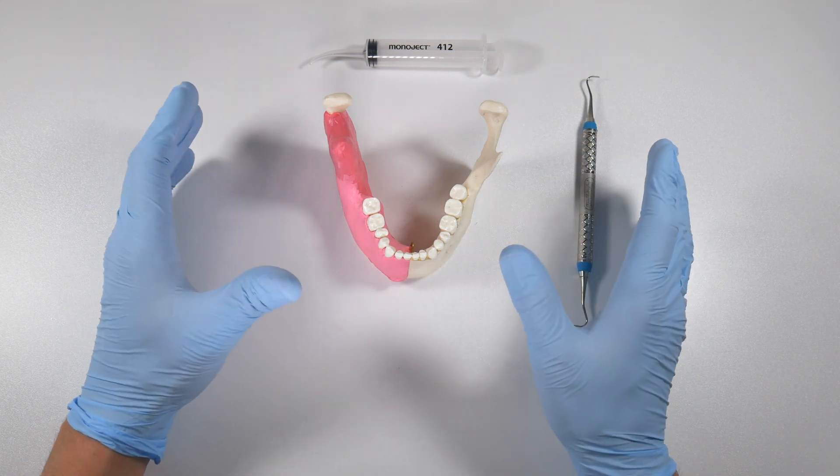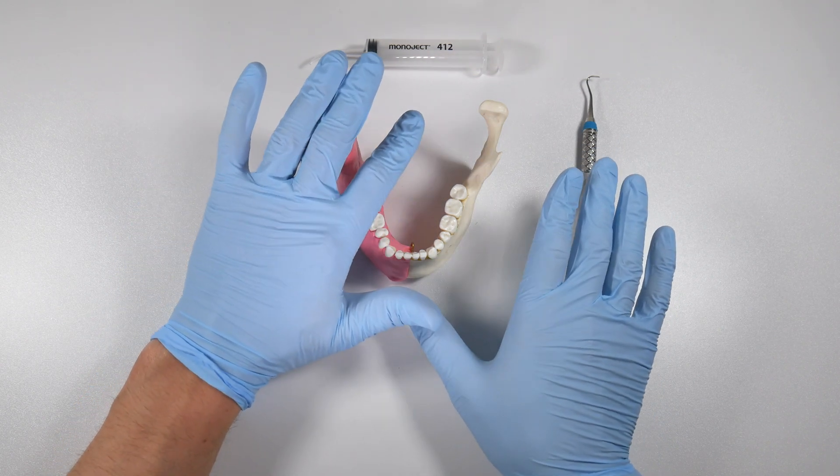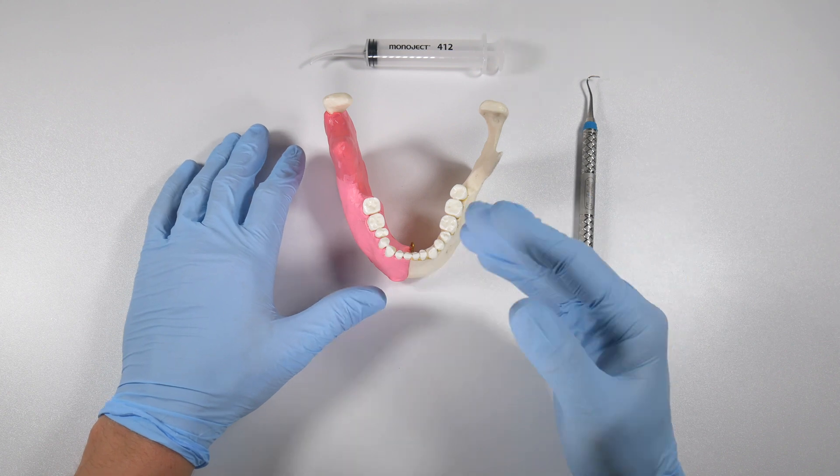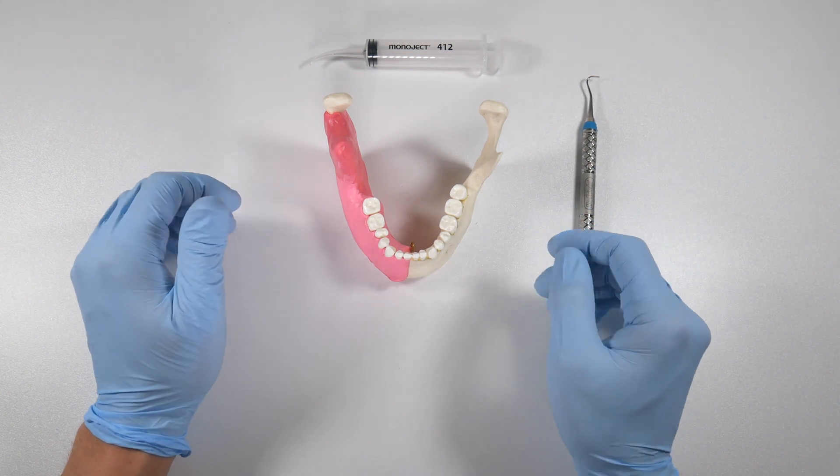The first step he did every time was isolating the area — they would isolate the area, shave off the animal's fur, disinfect the area with iodine, and then make their incision.